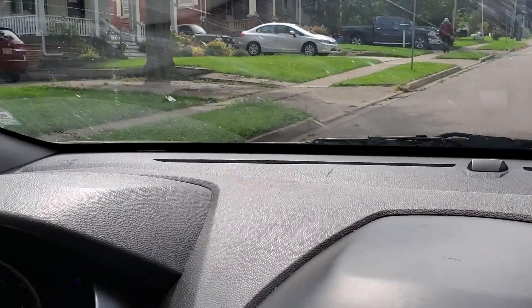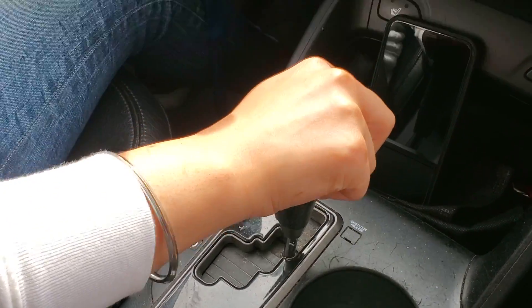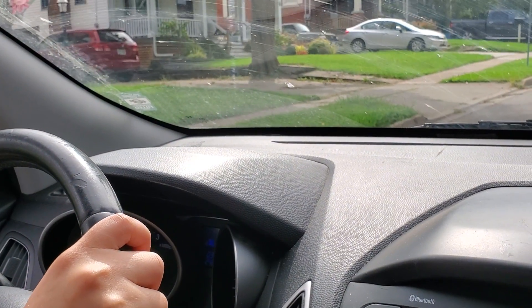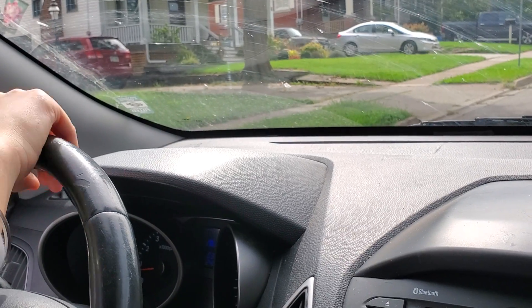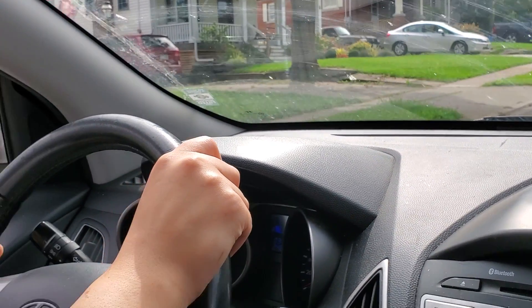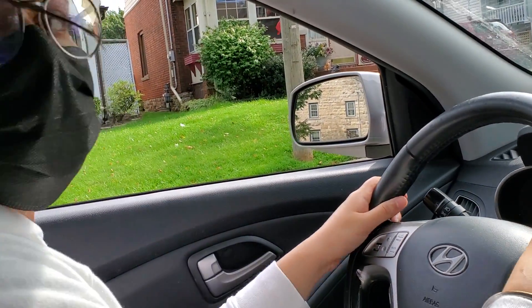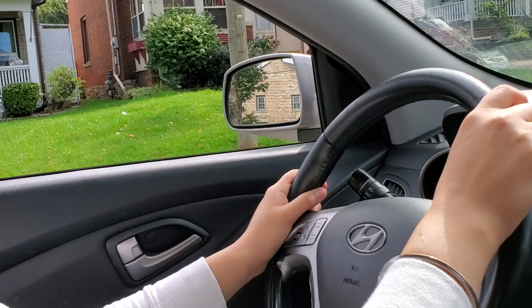The next thing is to do our reverse gear change, and then the next thing is to do our blind spots to both sides without turning our wheels. Remember, do not turn your wheels. Do your blind spot — blind spot to the left, blind spot to the right — and then after that, what do we do? No turning of wheels.